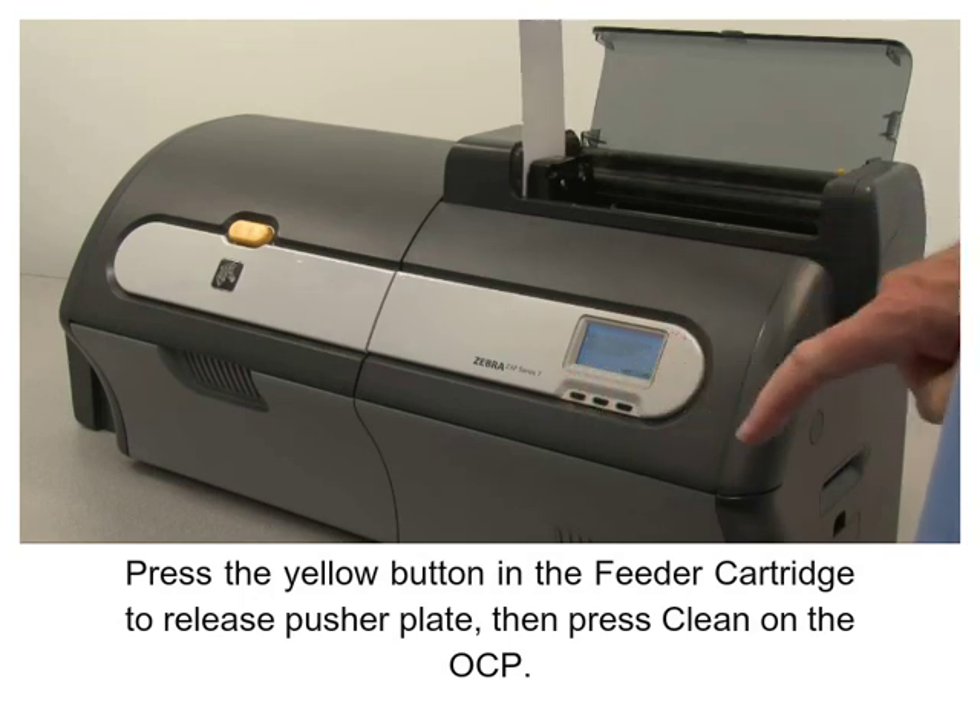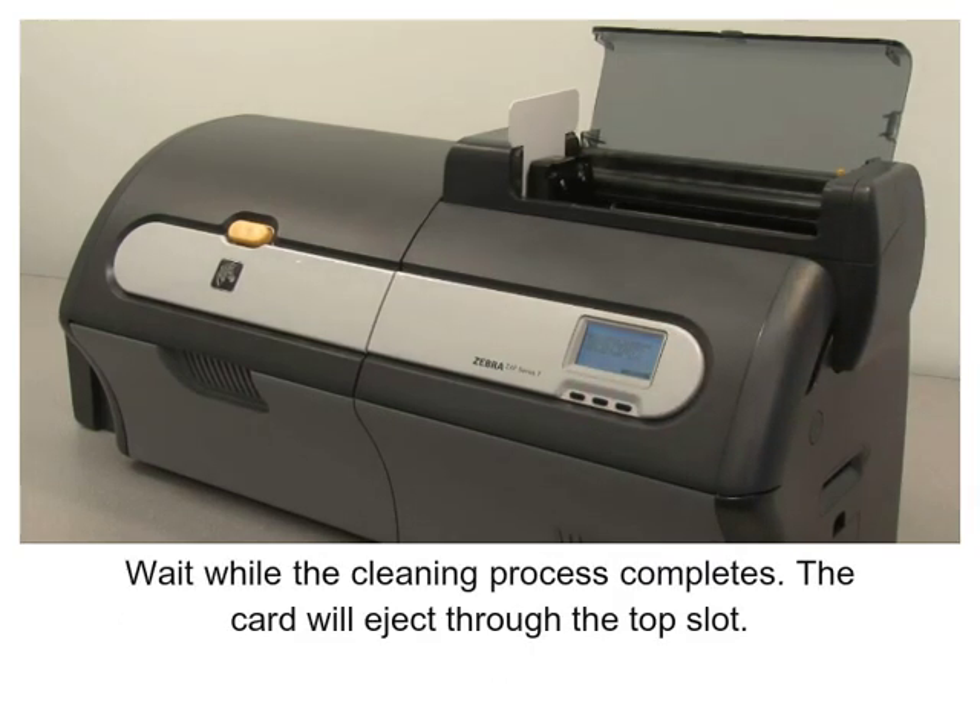Wait while the cleaning process completes. The card will eject through the top slot.